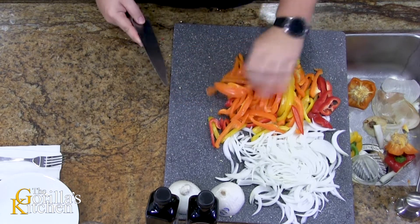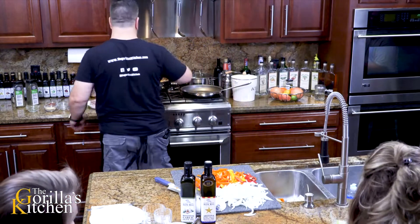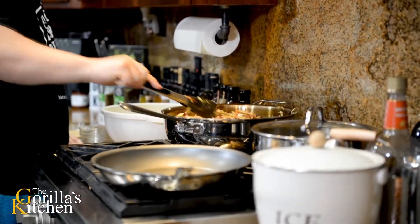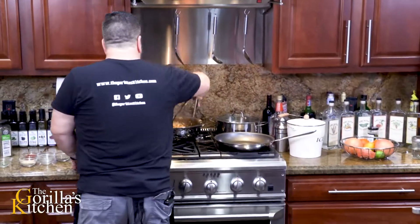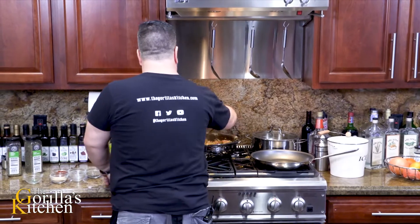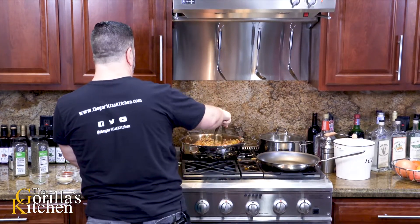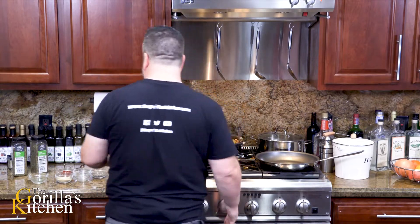Alright, those are good. You guys smell these yet? We eat with all of our senses - we need to engage them all every chance we get. So I'm gonna crank this down, I'm gonna let it simmer now.